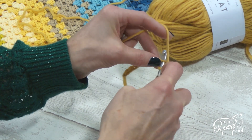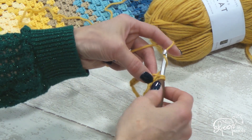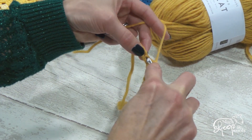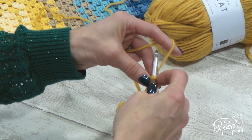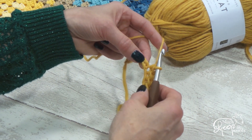So we go in with our hook, grab the yarn and pull back through, yarn over the hook and pull it through the two loops. Do that one more time: in with my hook, grab the yarn, pull it back through the stitch, yarn over the hook and pull it through.